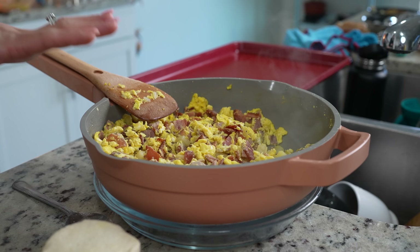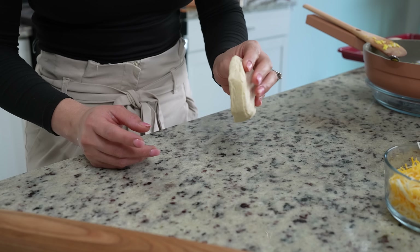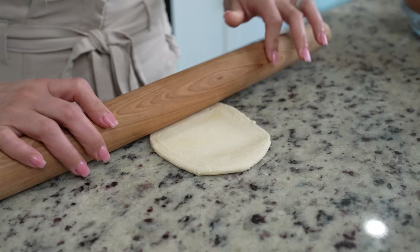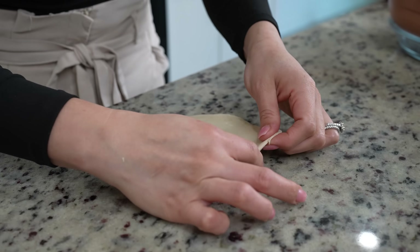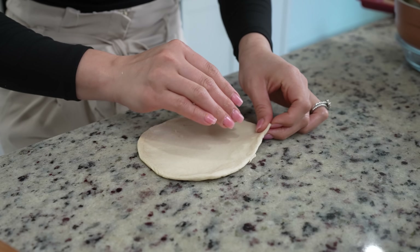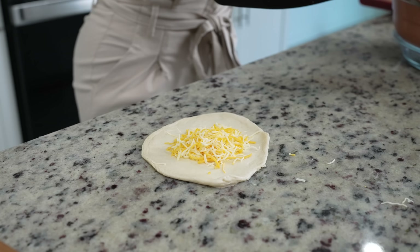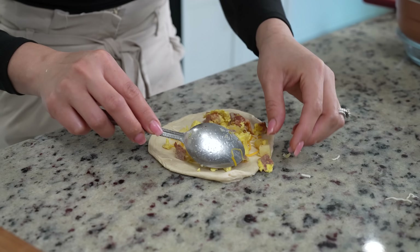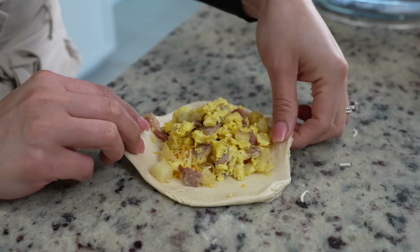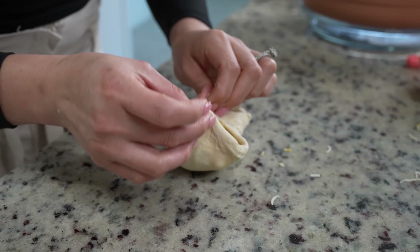Before we put our bombs together we're going to allow our egg mixture to cool down for about five minutes. After five minutes we are ready to put our bombs together. So we're going to grab our dough, roll it out, and make sure that you flip it over. Once we roll it we're just going to stretch out the ends. Now I'm going to be adding some cheese, then I'll grab our egg mixture and add about three tablespoons. Now we're going to grab the sides, meet them and close them together.